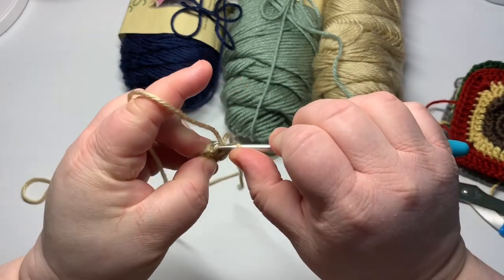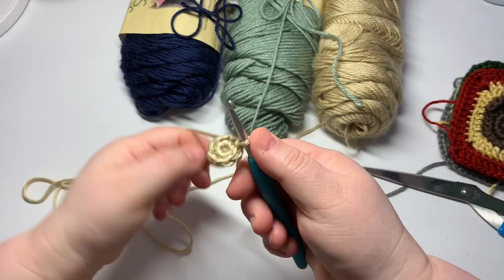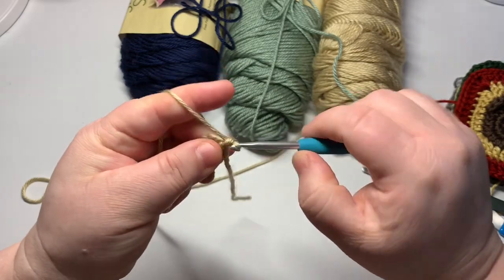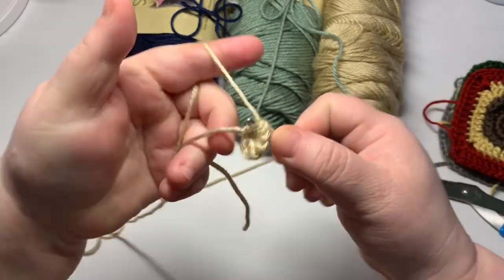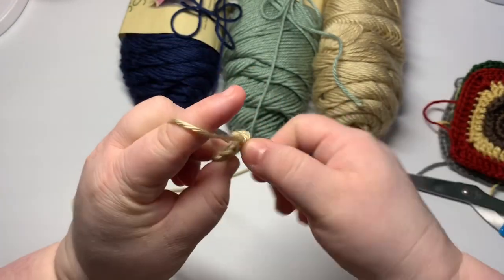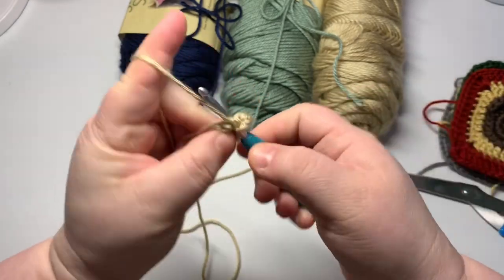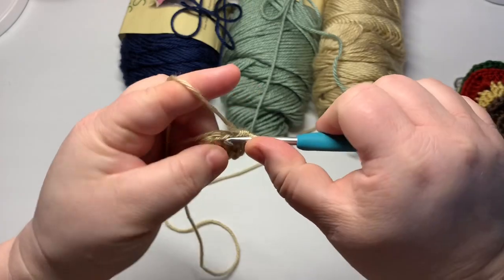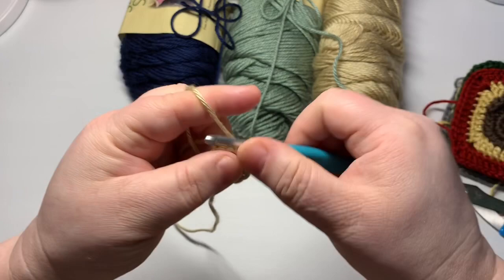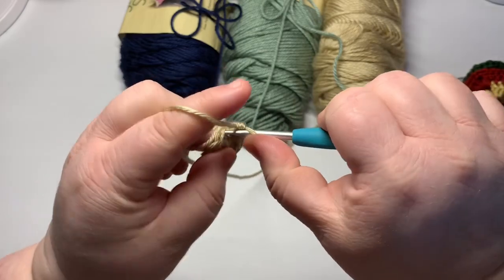I am going to actually join this — normally I would not, but for this project we do — so that you have a nice perfect little circle like that. Chain one, and now I want you to put two single crochets. I'm going to catch this tail up in my next round just to help secure it. Put two single crochets into each of the eight going around, which means after this row I'm going to have 16 stitches, and I'm going to slip stitch with the first single crochet of this round to join.